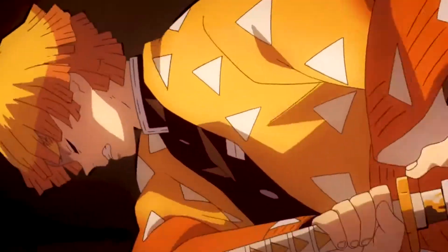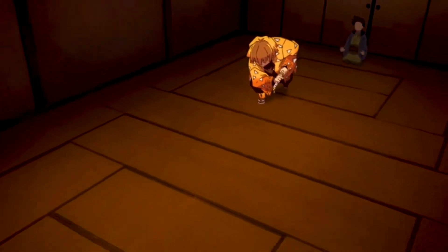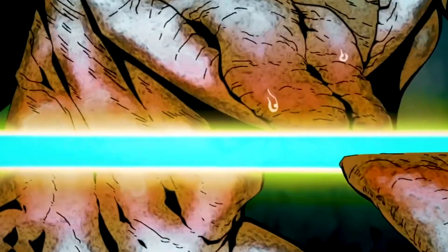Hey everyone, it's your boy Vandal and I'm coming to you with another figure in our figure unboxing series. We're doing another figure today and I'm gonna be unboxing everyone's favorite character from Demon Slayer — that's Zenitsu, the crybaby that we all love, 'cause he's best boy. I do anime, I talk about how to make manga, and I love talking about anime.